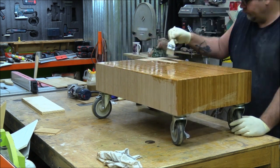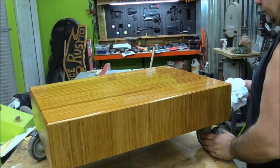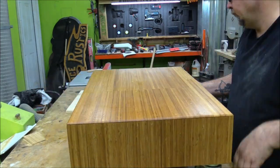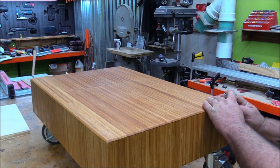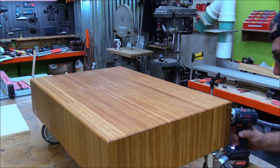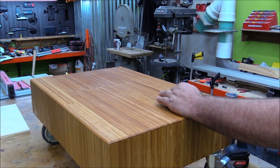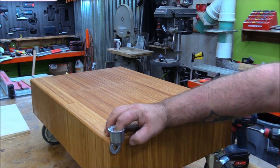I'm using Danish oil on this because it dries pretty quick — you put it on, 15 to 30 minutes later come back and wipe it off, and then it's dry within usually another hour or so in a climate-controlled shop.